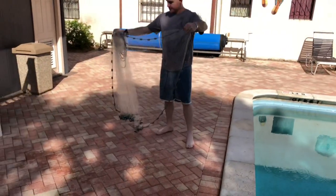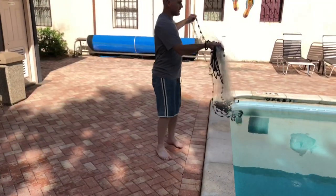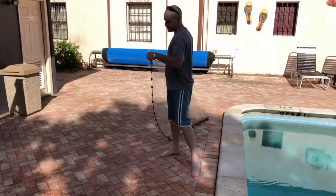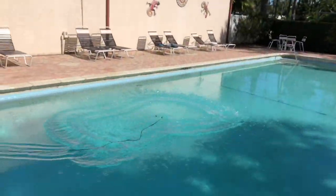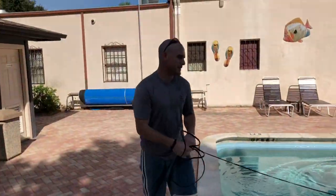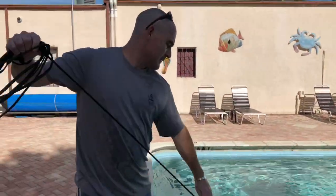Here we go — you kind of want to turn and throw it. So let's go ahead and try it. Practice, practice, practice, practice. Let me show you another way.